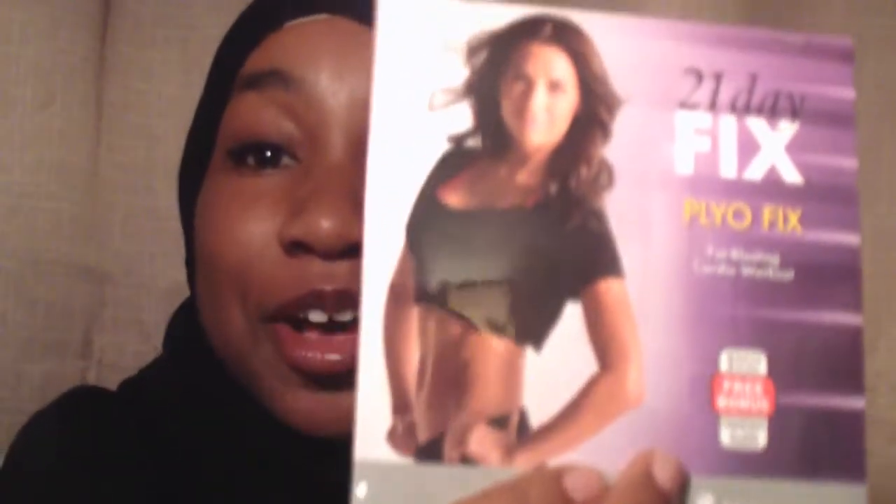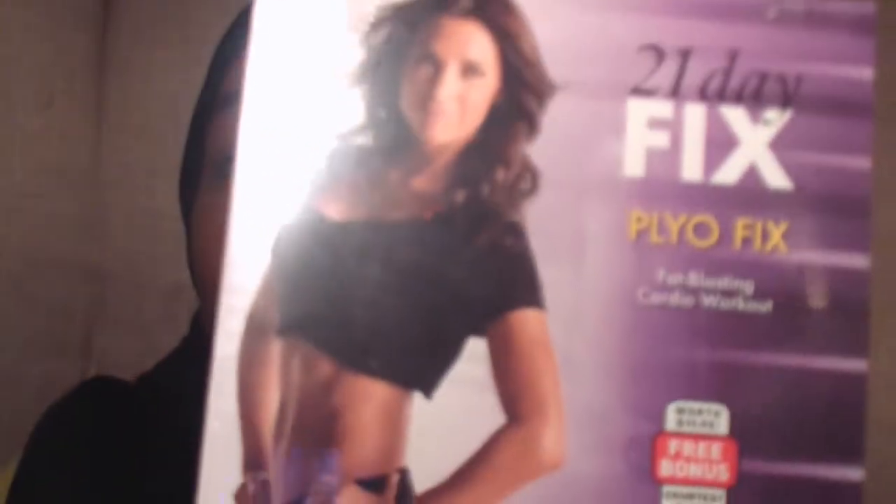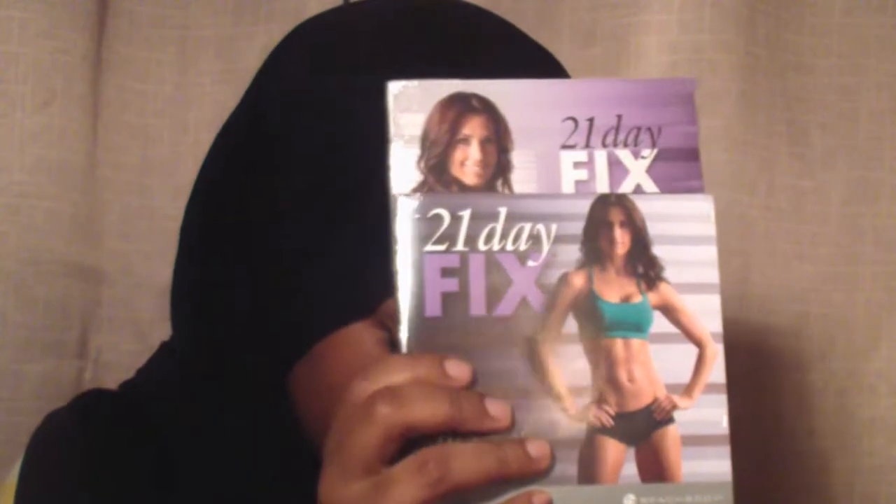I got a bonus — a bonus video: Plyo Fix, a fat-blasting cardio workout. Yeah, blast that fat! And here is the DVD.